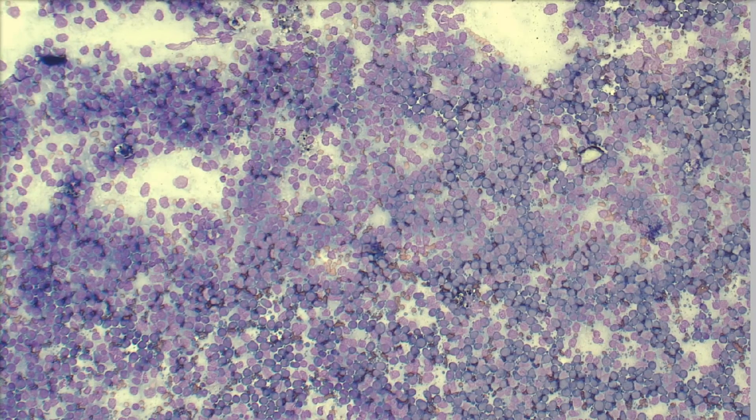Hey everybody! Welcome to another 5-Minute Rounds. How exciting! I am super excited to show you this case. It is an absolutely beautiful sample. This vet did such a good job preparing this sample that I just had to show you.